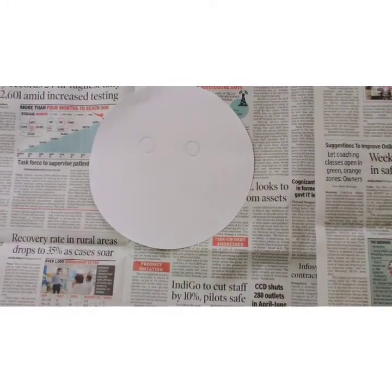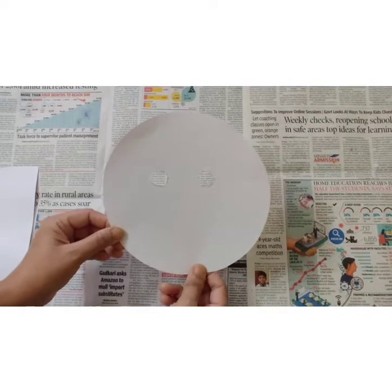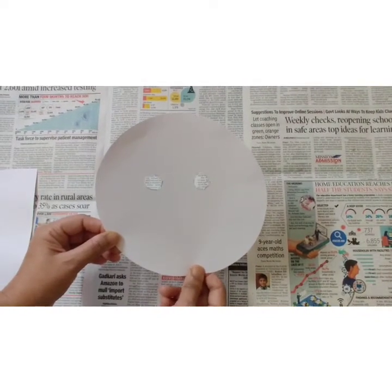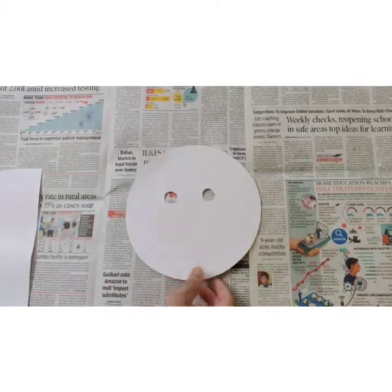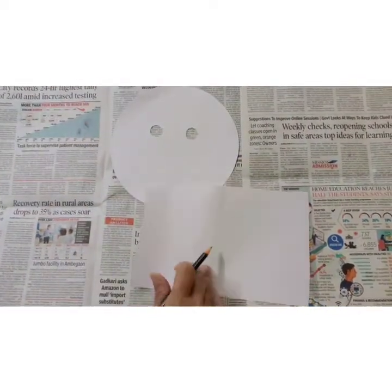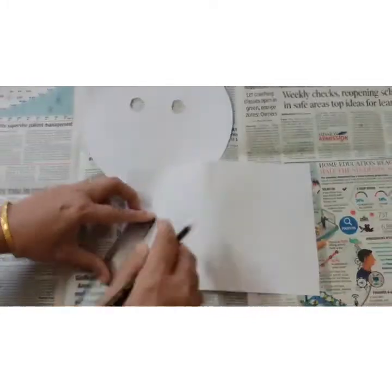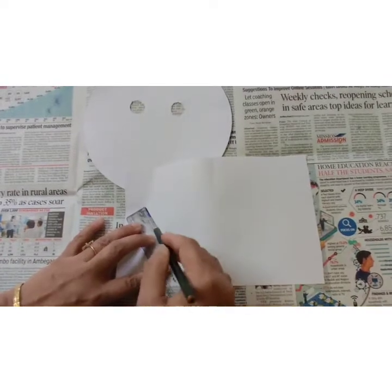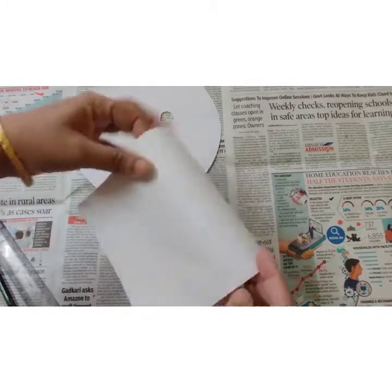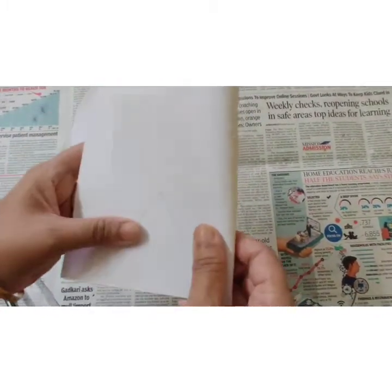And now we are going to cut the eyes. After cutting the eyes, it will look like this. Now we are going to make the ears of the tiger. Draw a triangle like this.